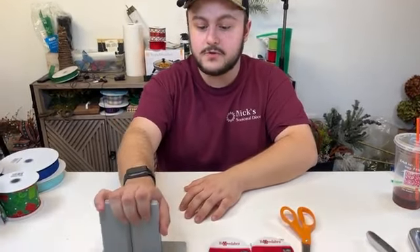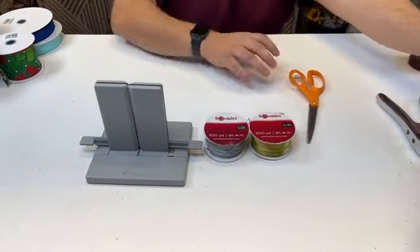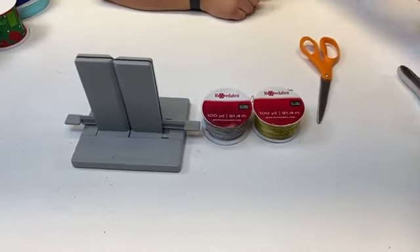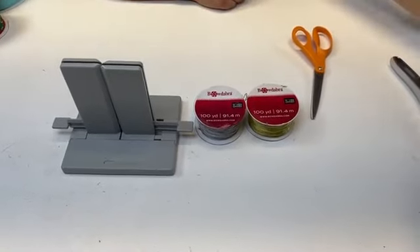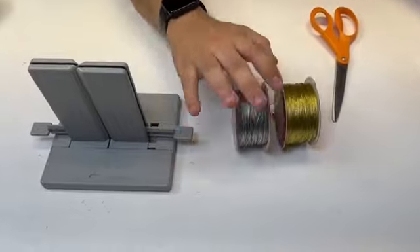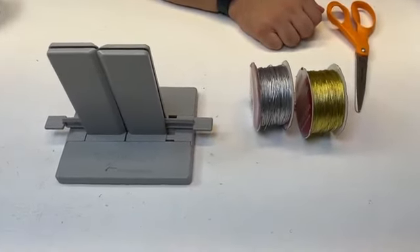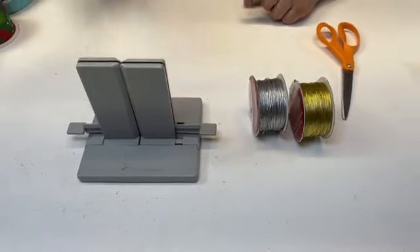I have a lot of bows to make tonight. But before we get started, let's thank our videographer Alex for recording. We're going to be using our large Bowdabra and our Bowdabra wire — both the gold and the silver wire. Both products you can find at NicksSeasonalDecor.com, along with your Bowdabra and your ribbons.